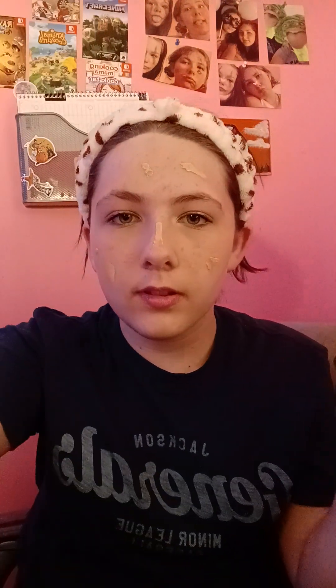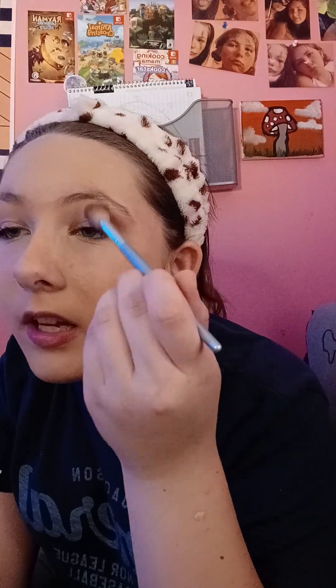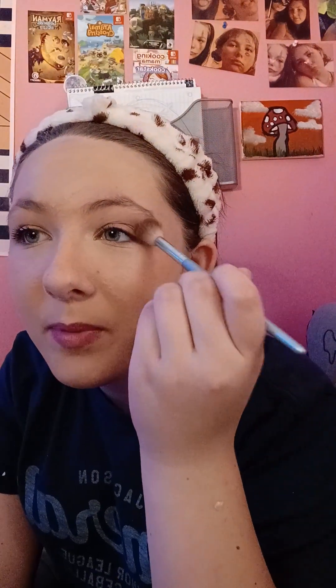I've blended out the concealer. Now I'm mixing the foundations on the back of this brush and I'm just going to blend this out real quick. I did blush and highlighted with concealer — well, actually my regular foundation — so I won't look orange. Now we're just doing eyeshadow.